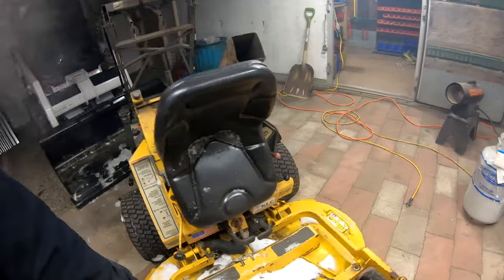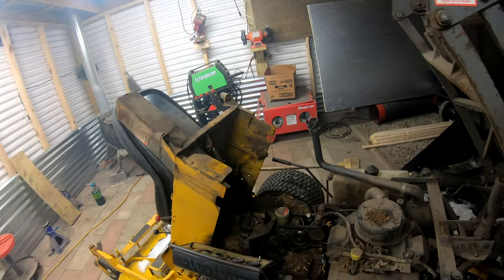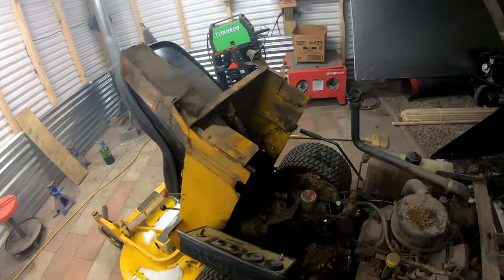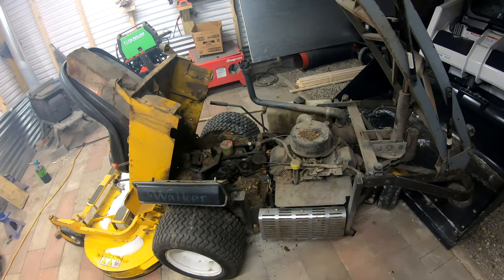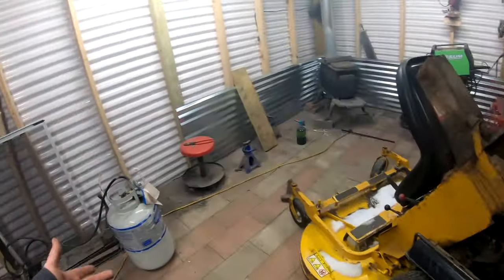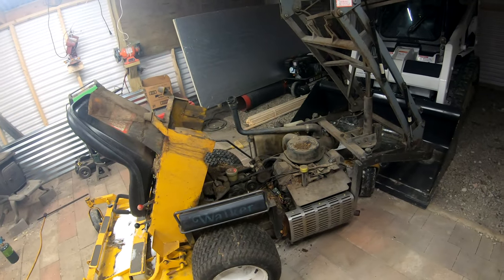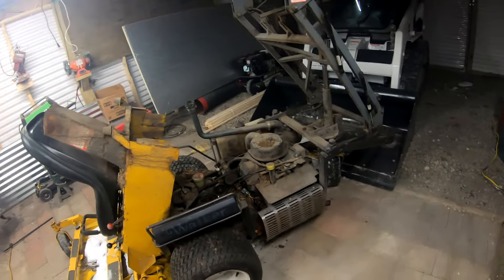We're going to remove that whole high lift setup and I've got a new piece to show in a minute. I was actually hoping to tear this apart tonight and start getting into it, but everything being so frozen in here, I think it's going to be more work than it's worth trying to free everything up. I've got the heat going when the camera's off, but it'll take a couple hours to thaw - better off waiting for a warmer day.